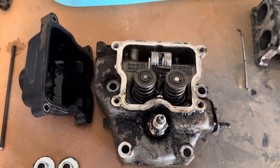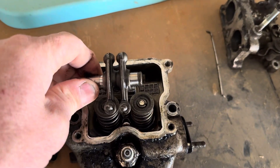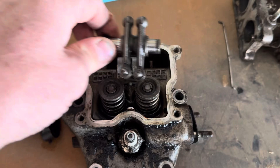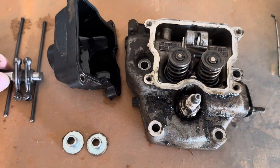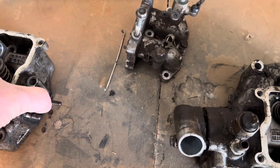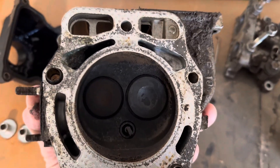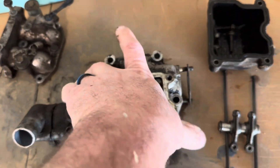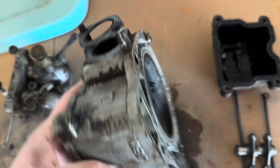Pulled out the rockers — super easy, just slip the ring and slide them out. Push rods are good. Going to clean those up; everything works really well. Springs are solid. This is the cylinder that actually had the head gasket leak, so I'm going to replace that.